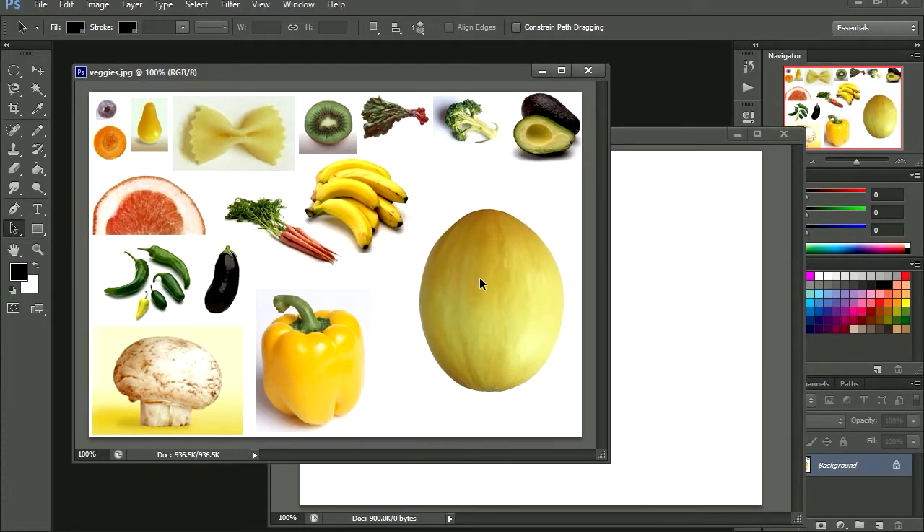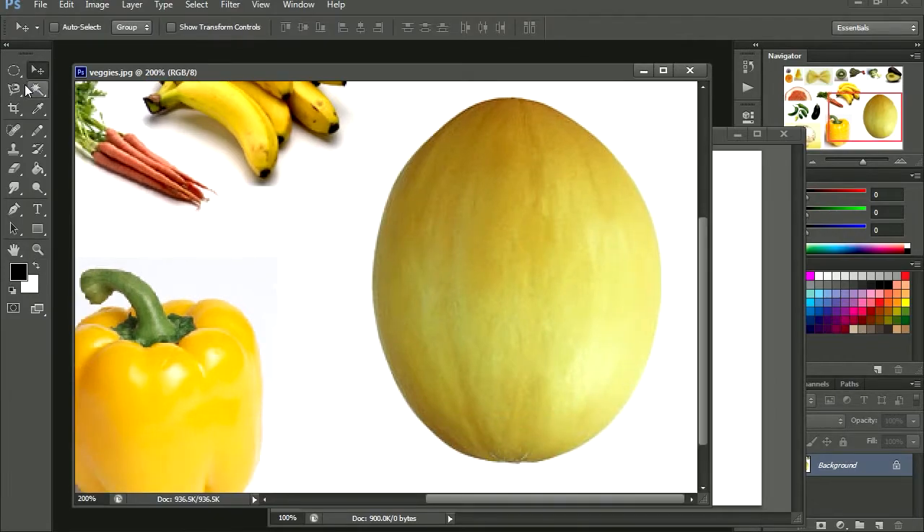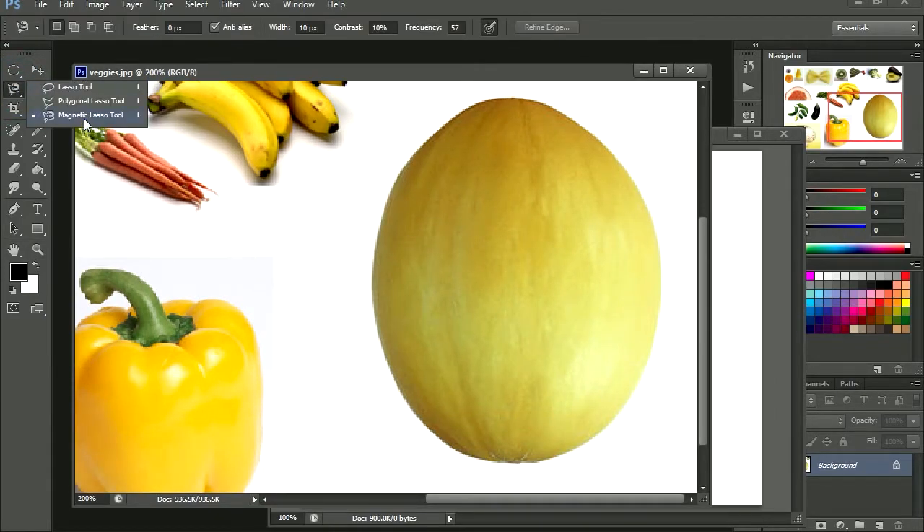We are going to begin with the melon, or cantaloupe. Click on the tools and we are going to select the magnetic lasso tool. Ok so let's circle around the cantaloupe, or melon — there it is. Close it.